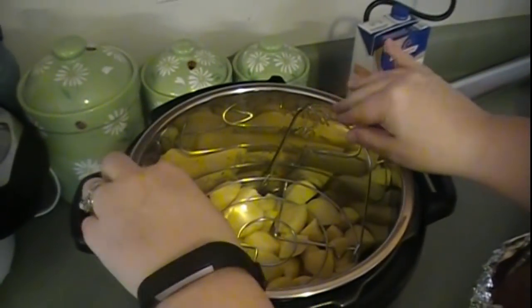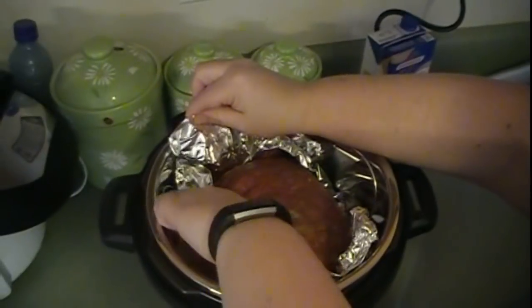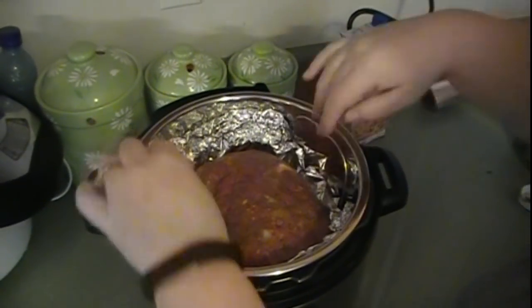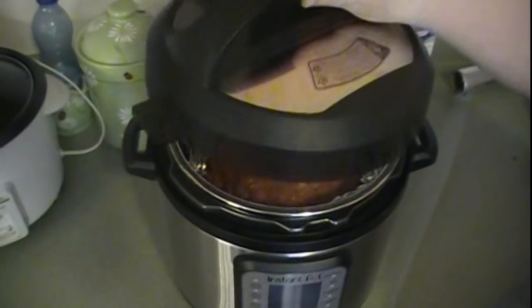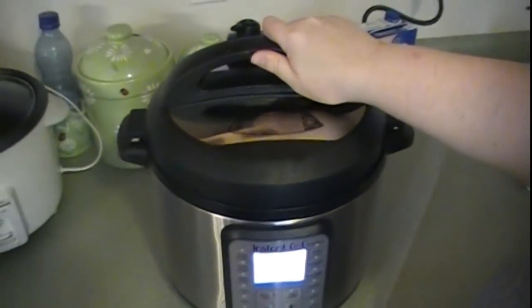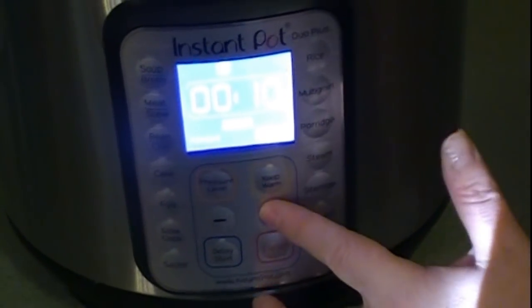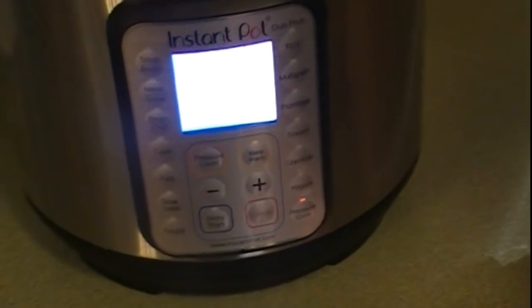Then we're going to take our trivet that came with the Instant Pot, set it on top of our potatoes, and then set our meatloaf on top. Then we're going to close it, seal it, and set it on manual pressure cook. It said 20 to 25 minutes — we'll do 23 — and then just wait for it to do its thing.